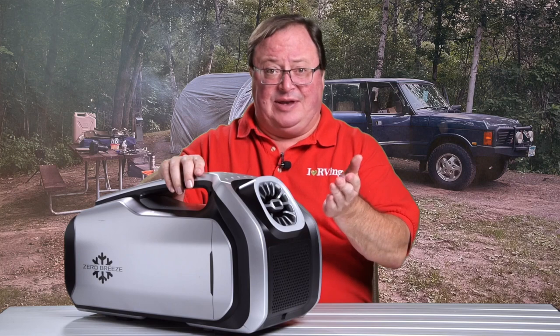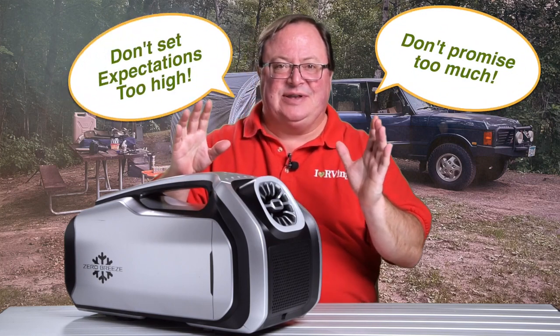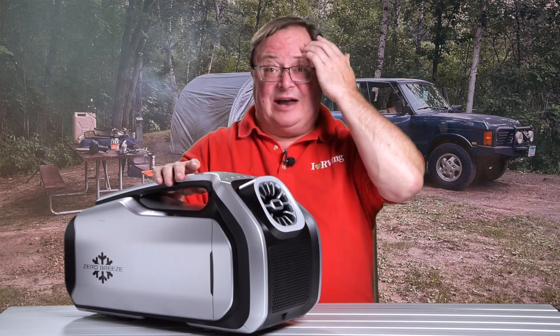I can hear the team at Zero Breeze now: don't promise too much, don't set expectations too high. And they're right. I don't think you could line your whole space with wet clothes, but a polyester shirt or two? It worked great for me on a really humid day. They're also for sure saying that if the space you're trying to cool is in direct sunlight, the Mark II is going to have a tougher time keeping up. So be mindful of where you set up your camper, your truck, your tent, or whatever.